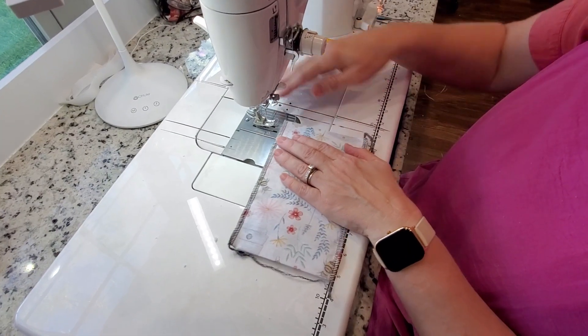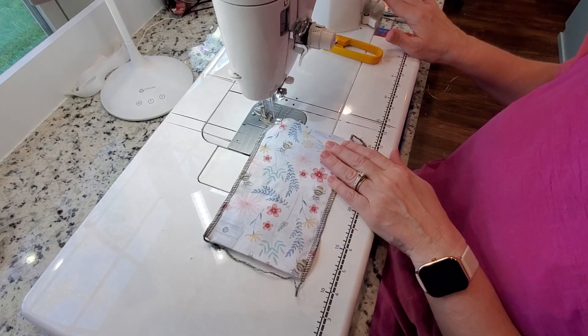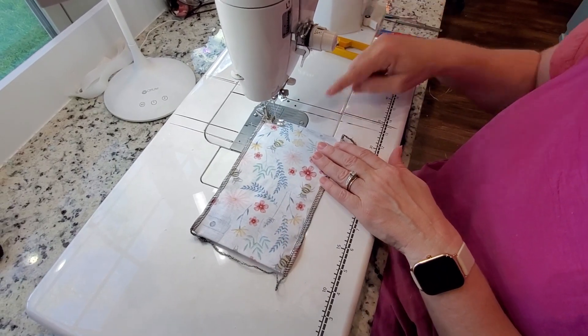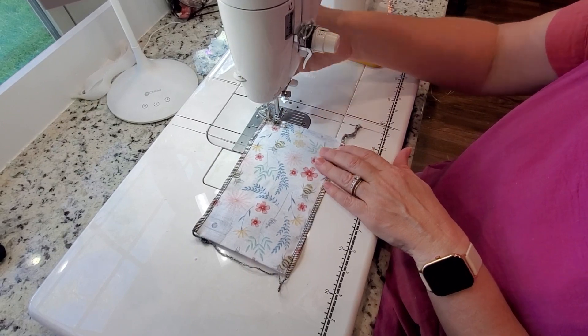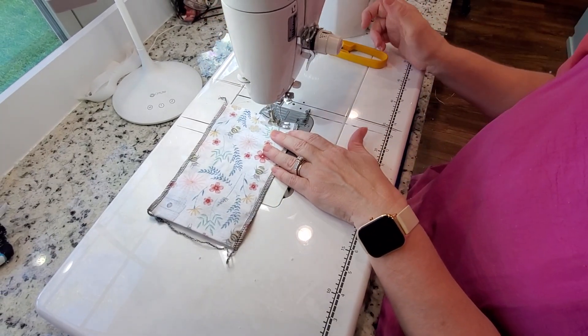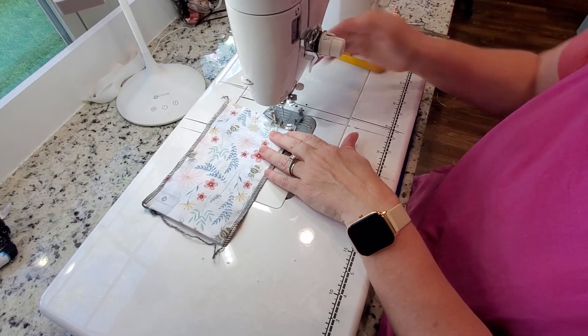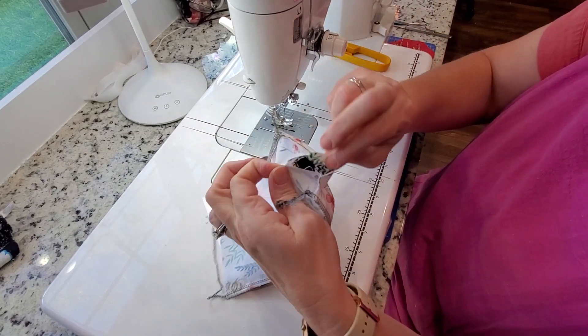Now I'll bring it over to my straight stitch machine and I walk in my stitch at both sides. I'll do a stitch there, and then come over and do the same thing on this side. Lock it in on both sides. That leaves me a little hole to flip it through.